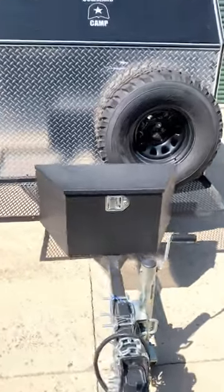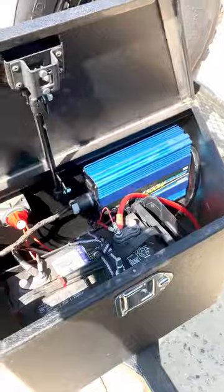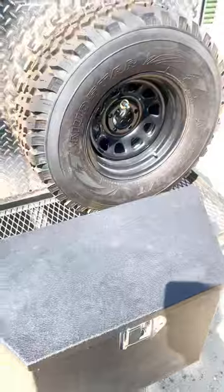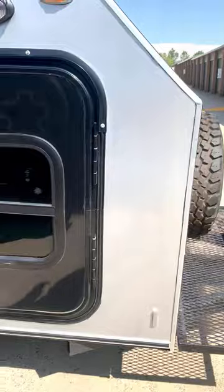Here we have a 2020 Command Camp with some added features. We have all your electrical 12-volt system with an inverter setup, a spare tire and rim mount, standard front grate, and two doors with windows.